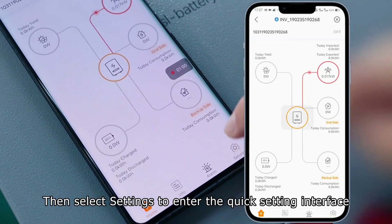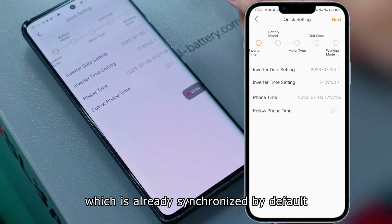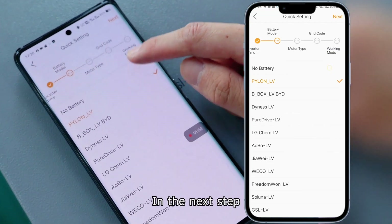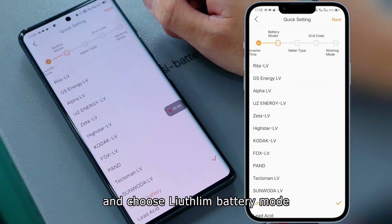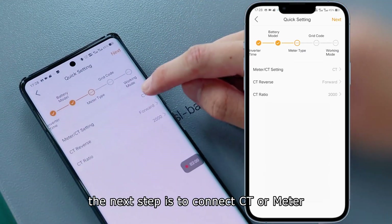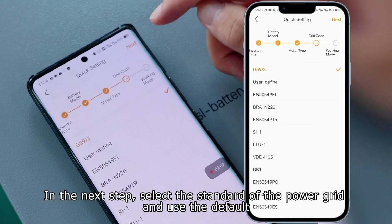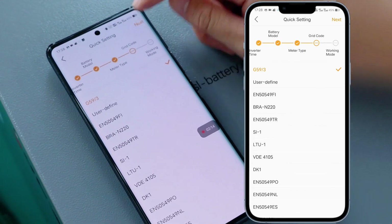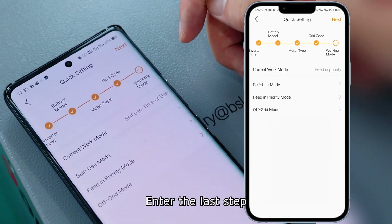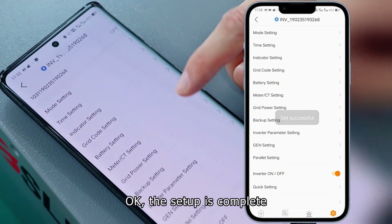Then select settings to enter the quick setting interface. The first step is to set the inverter system time, which is already synchronized by default. In the next step, select the battery protocol and choose LiFePO4 battery mode. The next step is to connect CT or meter — we choose CT. Then select the standard of the power grid and use the default. Finally, set the working mode of the battery — here we use the self-use mode. The setup is complete.